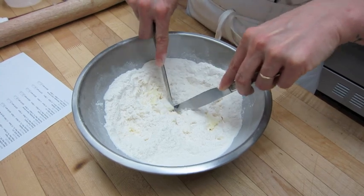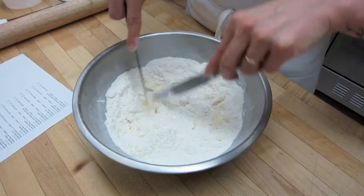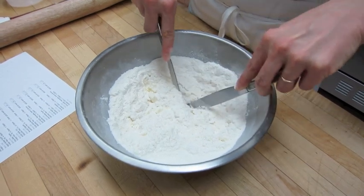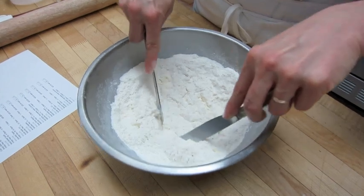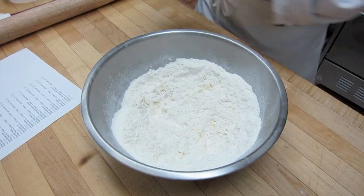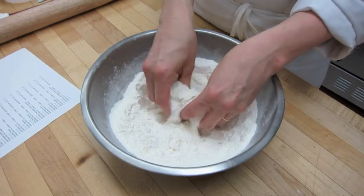You can also purchase a pastry cutting tool. There's a variety of them in the stores and they are quite nice to use — a little easier on your hands and they work a bit faster, so if you're doing a bigger batch you could use one of those. You can also break the butter up by hand, just to get a good feel of it.